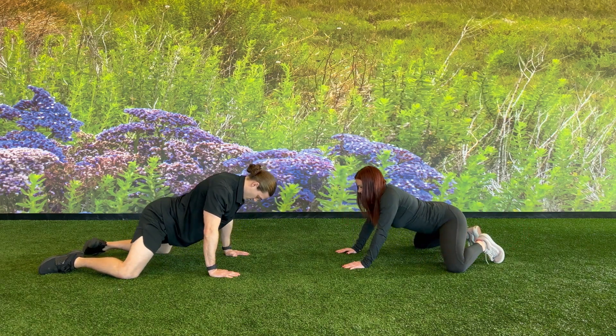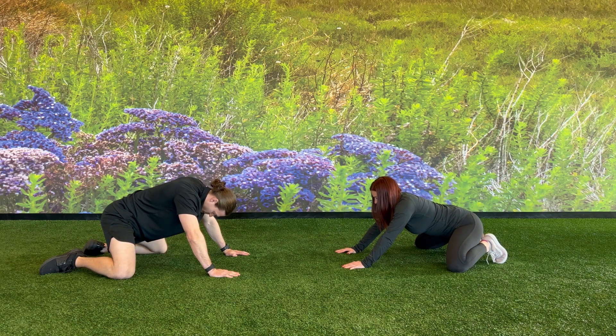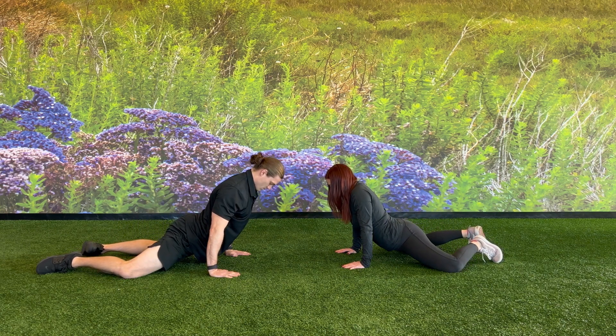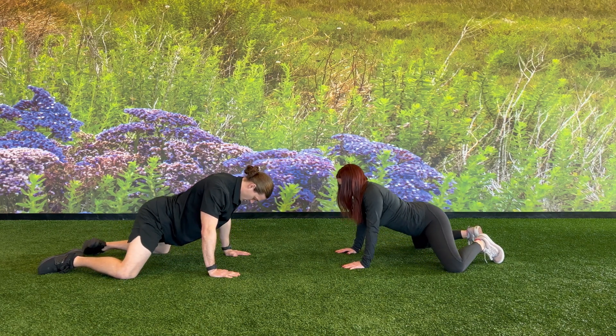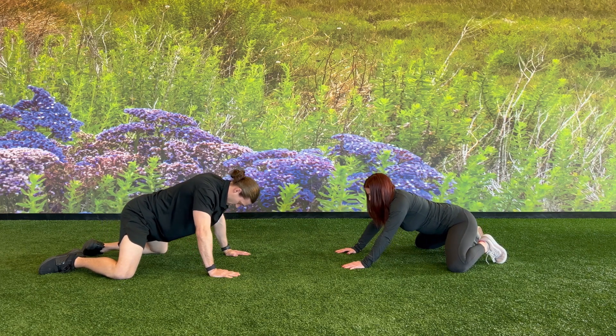While in this position, rock back and forth pressing your hands against the ground to bring your hips behind you, and then driving your hips forward to go back to the front position. Hold each position for a couple seconds before switching back, and aim to get as far back as you can bringing your butt close to the heels of your feet.